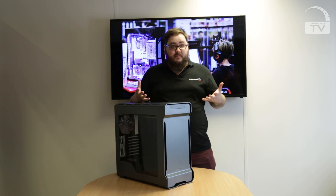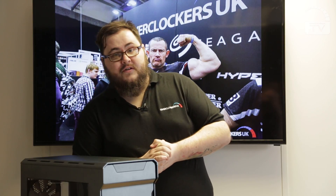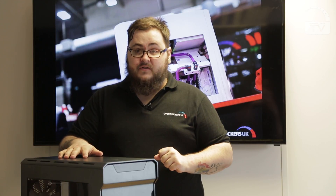Now we get down to the bits that go on the inside, which is ultimately the bit you want to find out about. There's room for eight 3.5 inch bays and three 2.5 inch bays, and as for cooling you can fit three 120mm fans in the front and the top and a 120mm in the back. There's room for water cooling too.